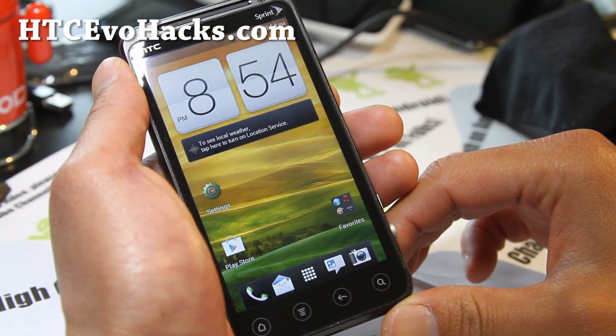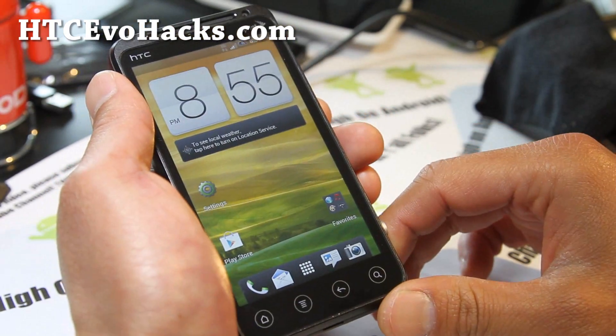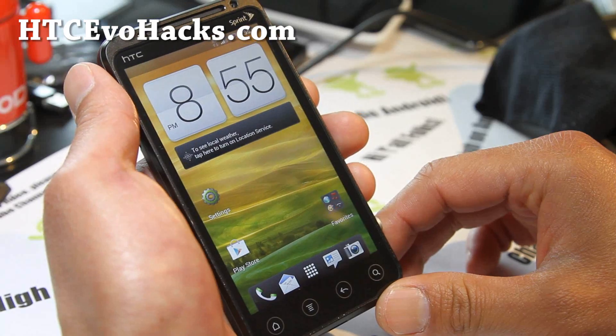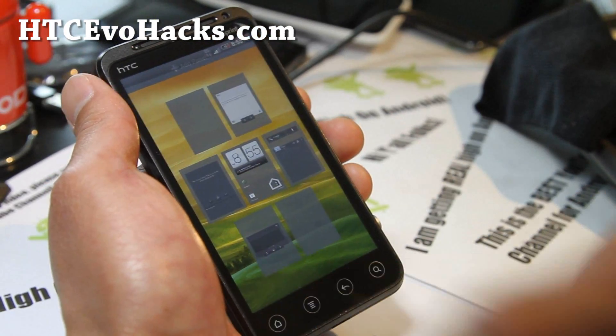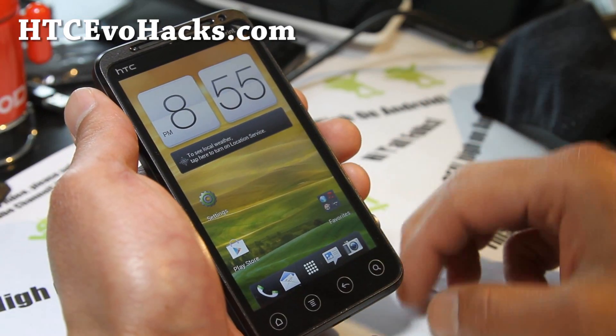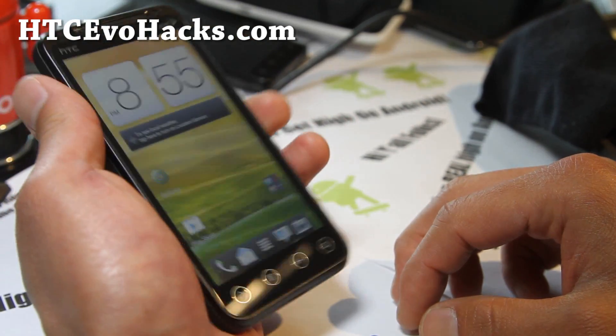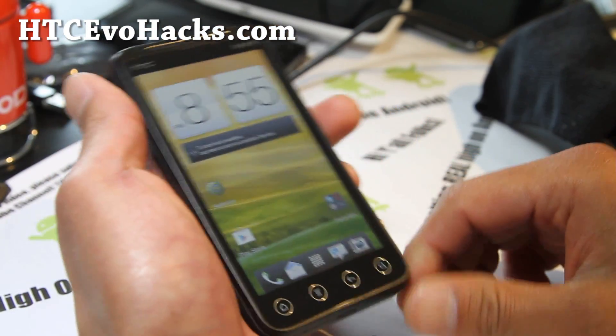I'll definitely have an update on this. For those of you who must flash every weekend or every day like me — stay high on Android — definitely give it a try. I just wanted to show you what it looks like so I can be your guinea pig, and that's the whole point of my channel.